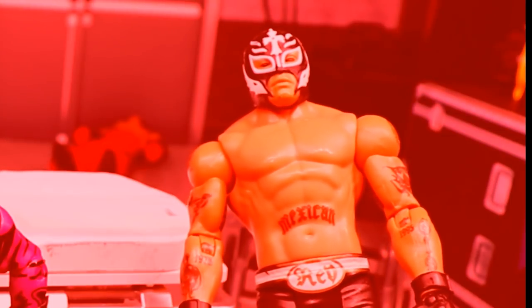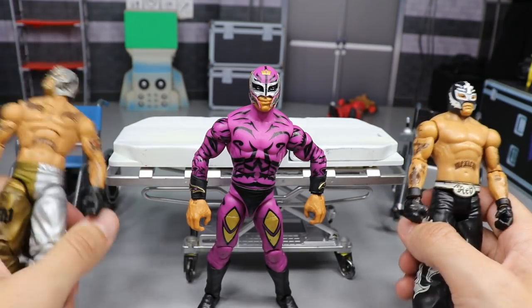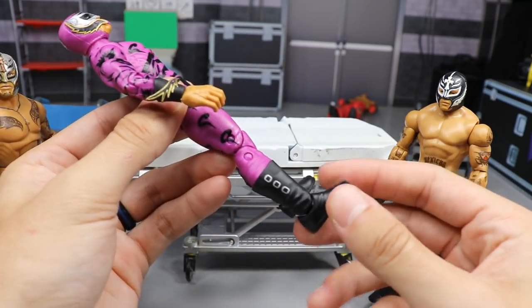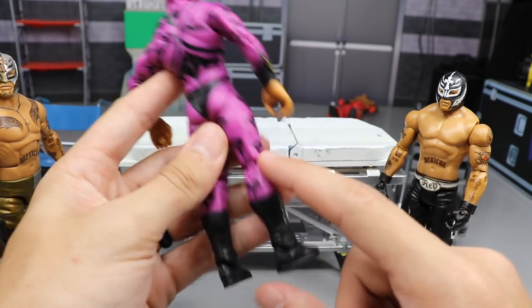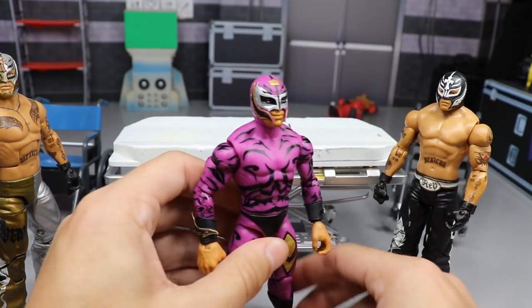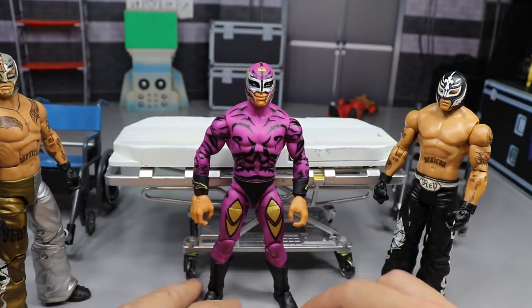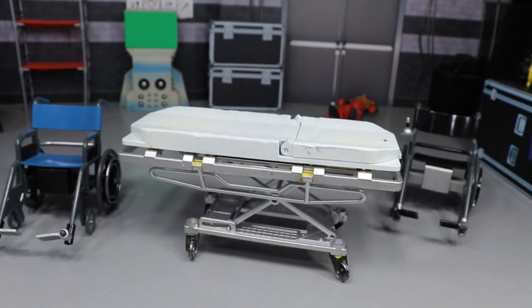We're going to take Rey Mysterio and fix him up — I think it'll look good in the end. I thought about switching out the boots with Kalisto boots with the pink color and dragon on them, but that doesn't match. We're going to start off with the head scans because those are going to be the fastest and then we'll move on to Rey. I'm really excited about the Rey Mysterio on this 4th of July episode 28.